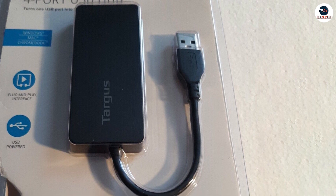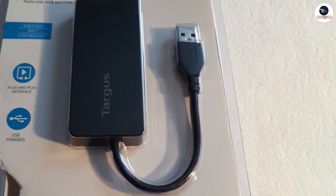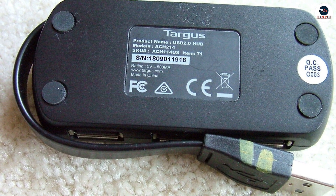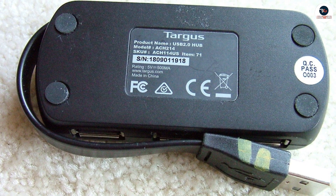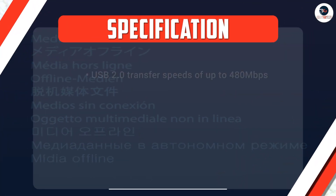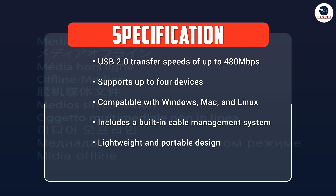Another great feature of the Targus 4 Port USB 2.0 Hub is its portability. The hub is lightweight and compact, making it easy to carry around with you wherever you go. It's perfect for those who need to connect multiple devices to their laptop while traveling or working remotely.